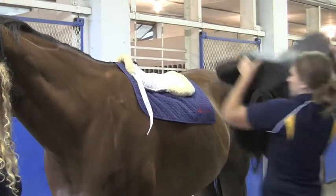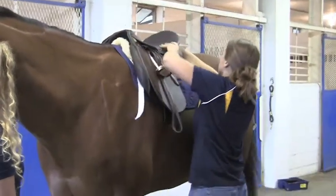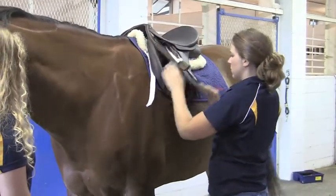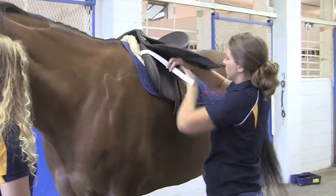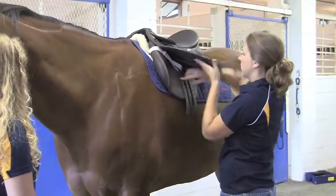Your English saddle is much lighter and easier to put on. You're going to lift and place it down over the center of his back. Make sure all of your pads are still remaining square. Then, to get our saddle pads to stay secure and snug, we're going to use our keepers and fasten them around the billet straps. Keep those keepers nice and high so they stay out of the way of your girth.